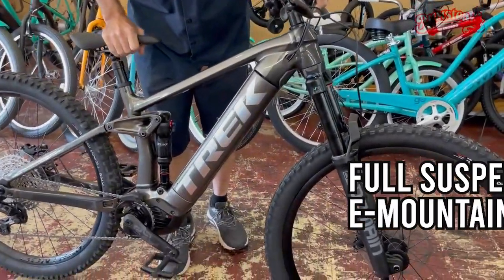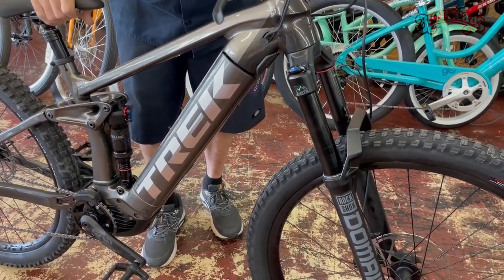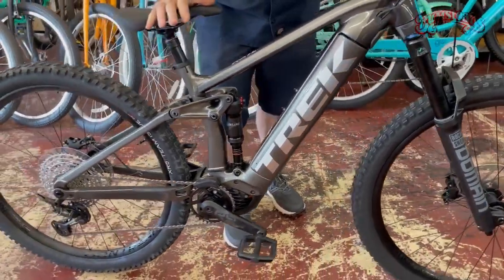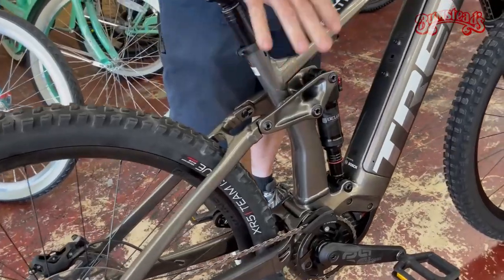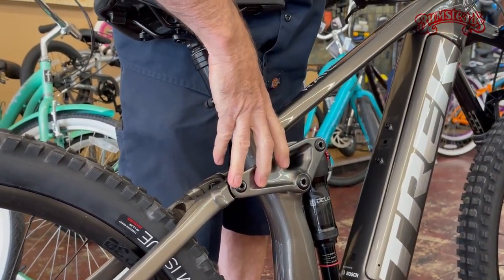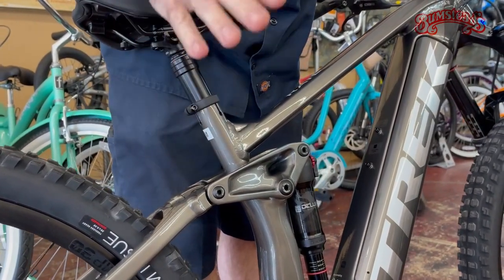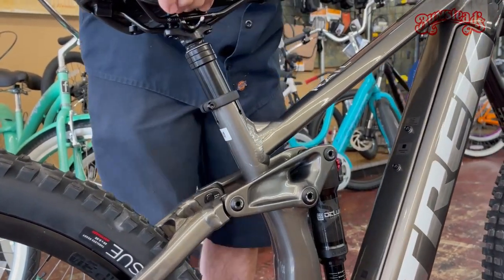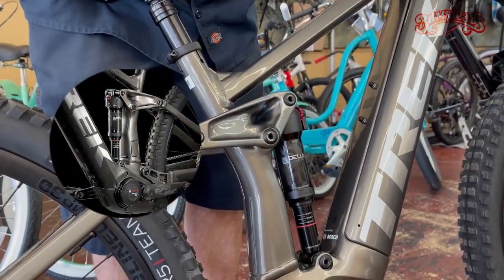This is a full suspension electric mountain bike. One of my things when selling full suspension mountain bikes, e or otherwise, is I always try to impress upon people Trek's rear suspension. They have spent millions of dollars coming up with this. It's been around for quite a few years now — tried and true, and it works.